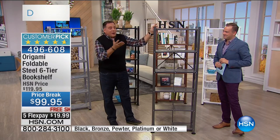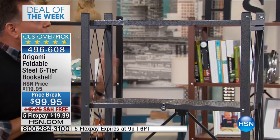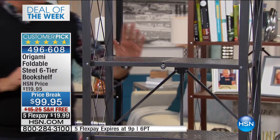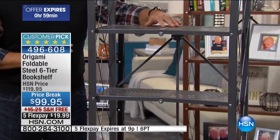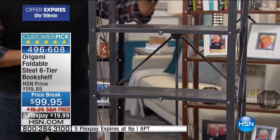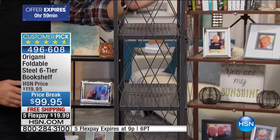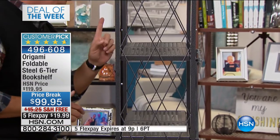This bookshelf was basically built by the customers — everyone said can we have something a little more designer-friendly, with a smaller form factor? So we came up with this. Right away you notice it's different from other Origami: it has perforated shelves, not wires, so your tchotchkes won't fall through. Turn it sideways and you see this hatch-mark latticework on the side that prevents books from falling off — and it's also very attractive.